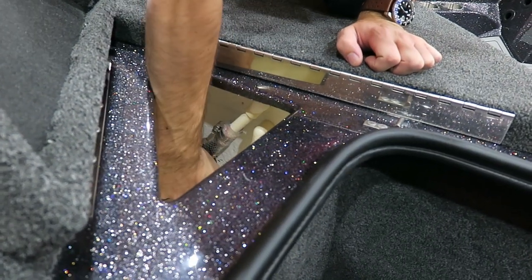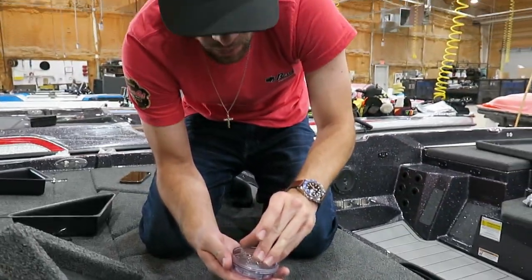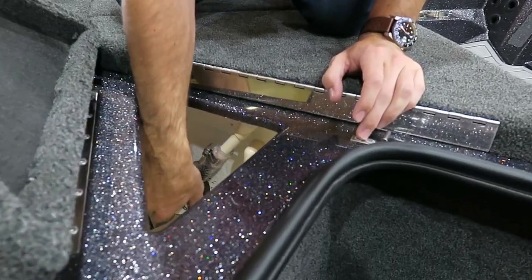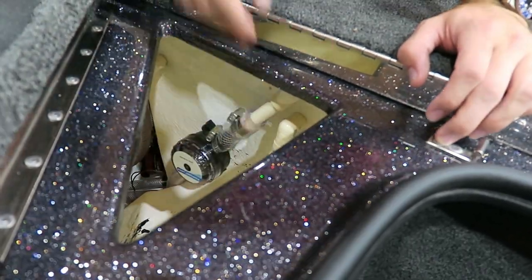I'm going to reach down in here, turn this, pull my screen out, wash it off, clean it, place it back in there, and go right back on the mount there. And you've just cleaned your screen for your live wells.